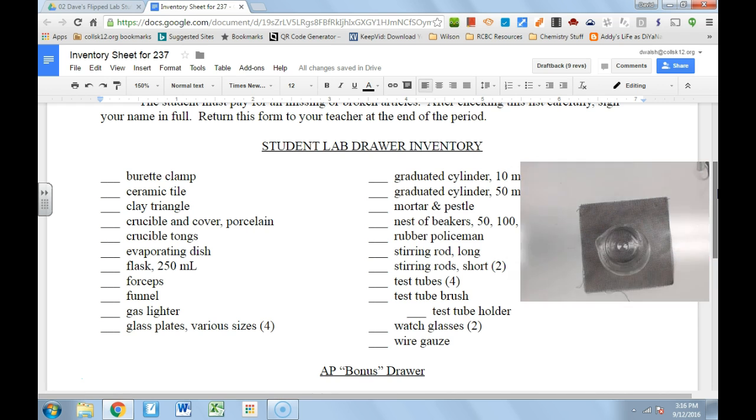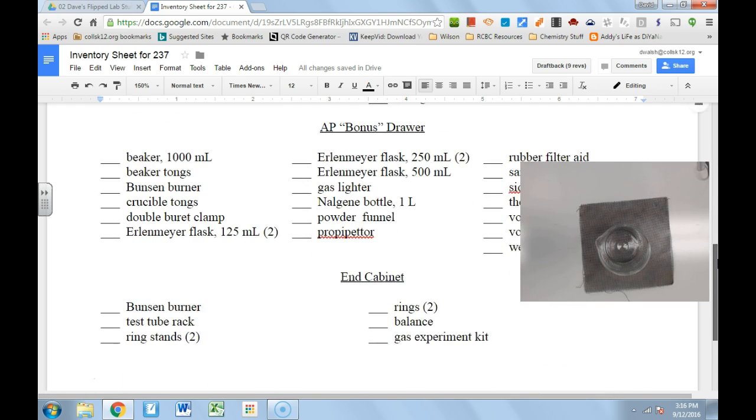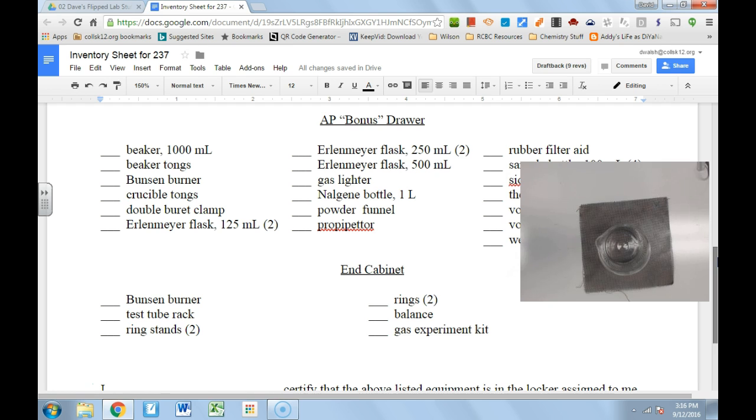So that's what you're going to find in your regular lab drawer. We also need to talk a little about the end cabinet — you won't do the AP bonus drawer unless you're in AP chemistry, and there's a supplemental video for that — but there are also things in the end cabinet, so let's go over those things.